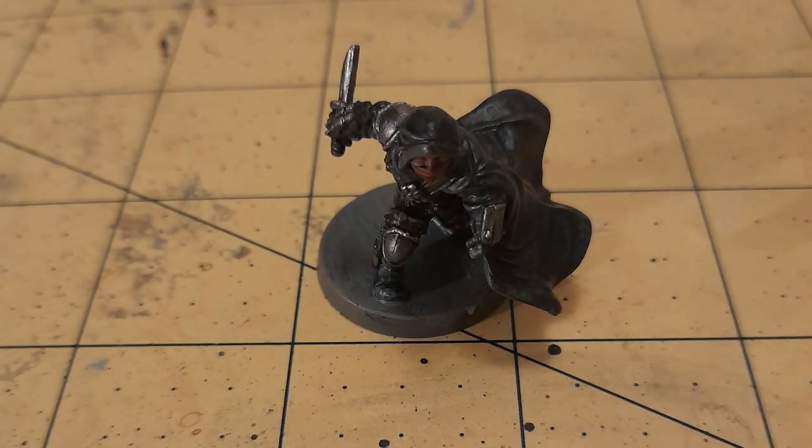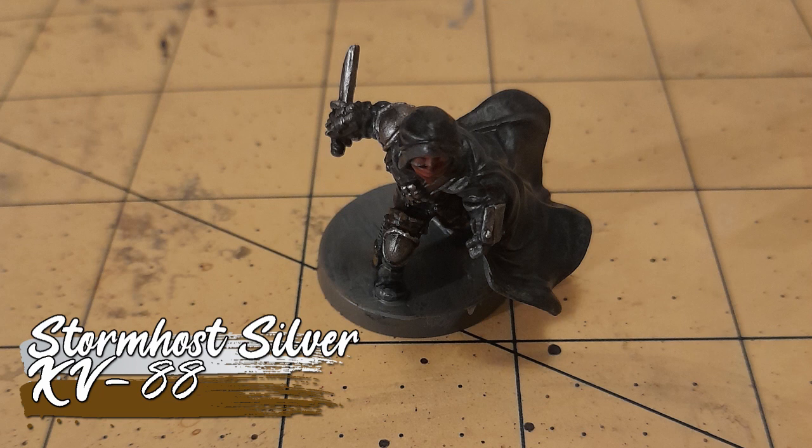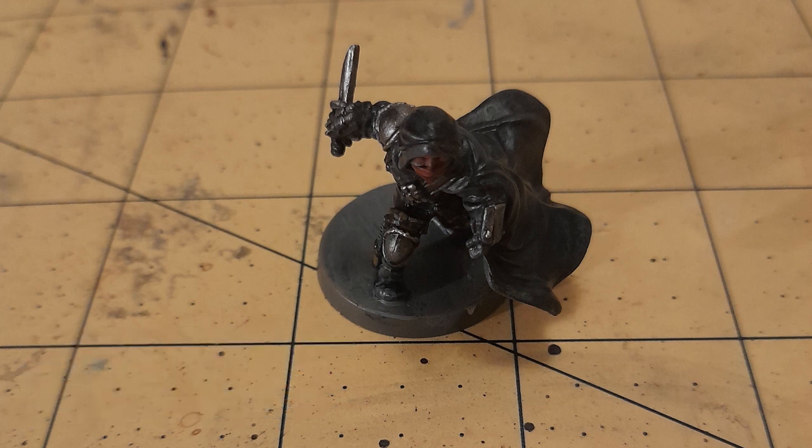Then all that was left was the highlighting. The metallics got a highlight of Stormhost Silver, and the leather details got a highlight of XV88. And with that, we have a completed Halfling Rogue.